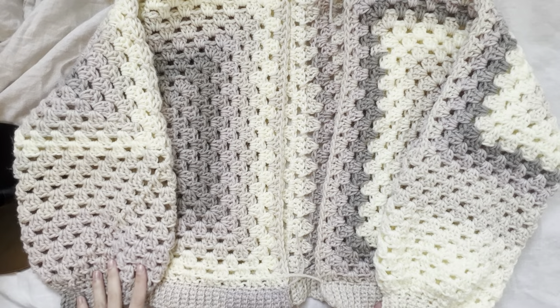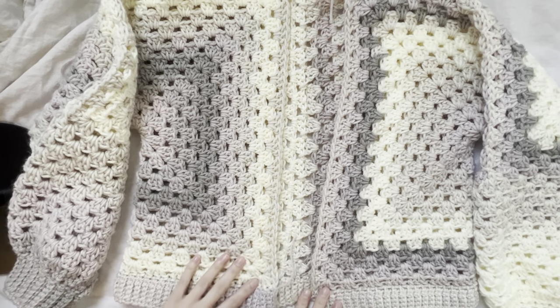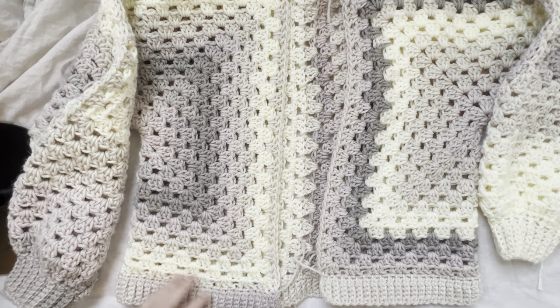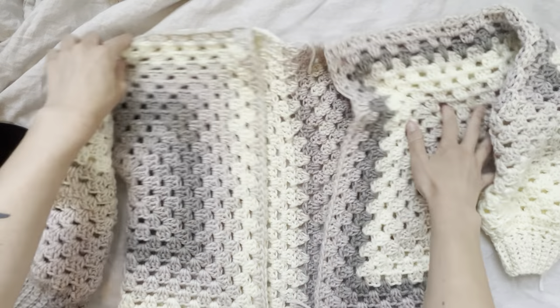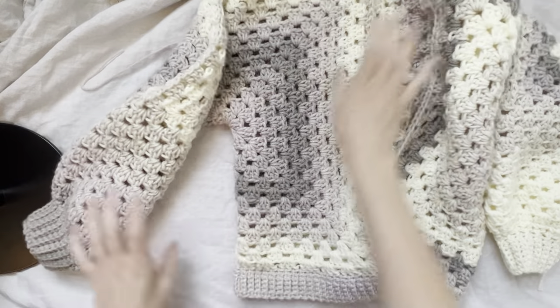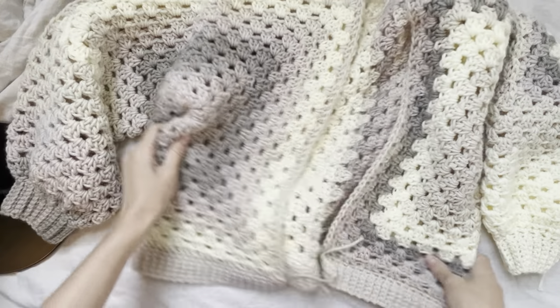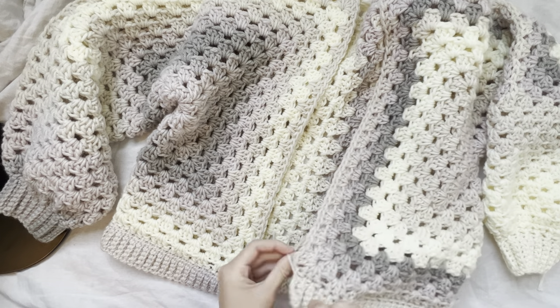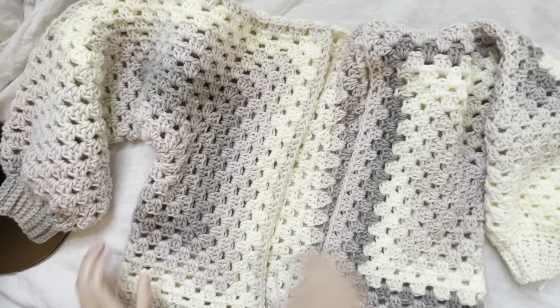I just tied off, and that is where we end. That is our last step of our granny hexagon cardigan. This is what mine looks like. The last thing we need to do is go through and weave in the ends, but that is the finished project.